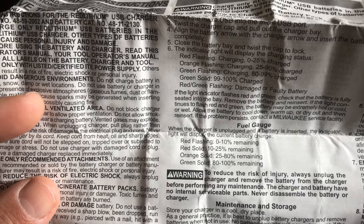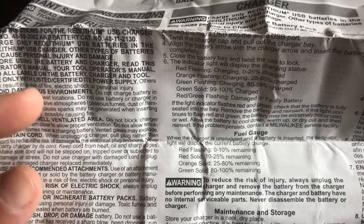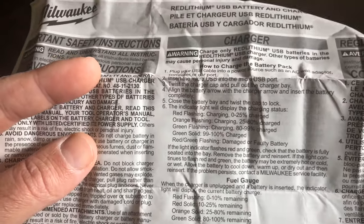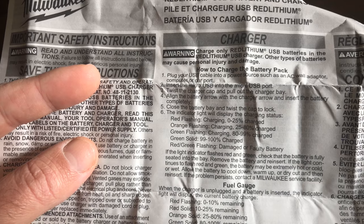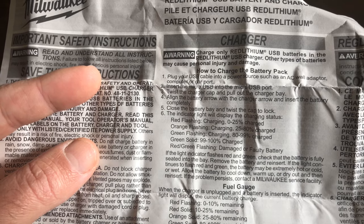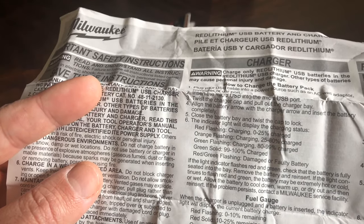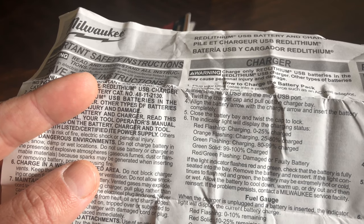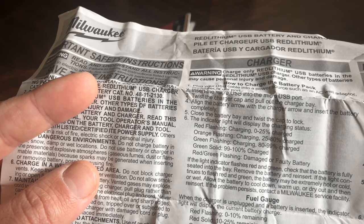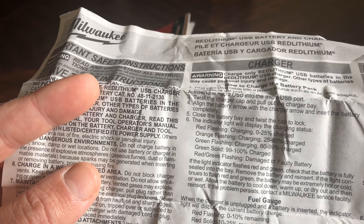I noticed with other Milwaukee lights that when you turn it on for the first time, it shows you the color of the light to give you the battery indication. For charging: red flashing is 0 to 25 percent; orange flashing is 25 to 80 percent; green flashing is 80 to 99 percent; and solid green is 99 to 100 percent charged.